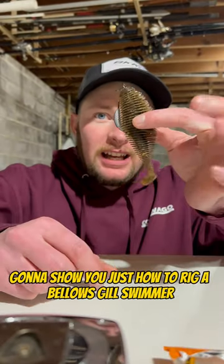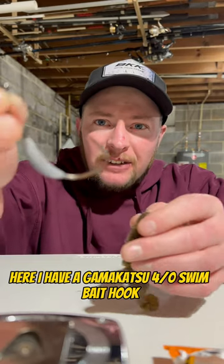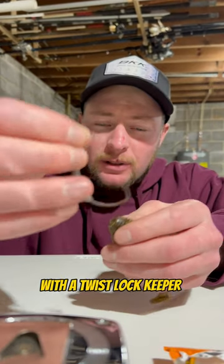I'm going to show you just how to rig a Bellows Bill swimmer morning swimbait hook. Here I have a Gamakatsu four-aught swimbait hook with a twist lock keeper.